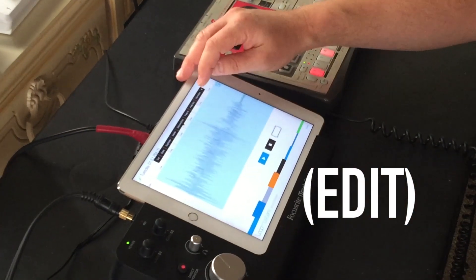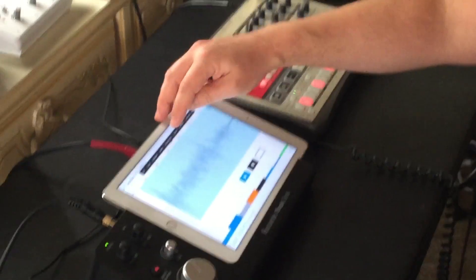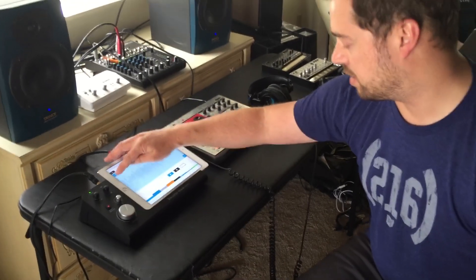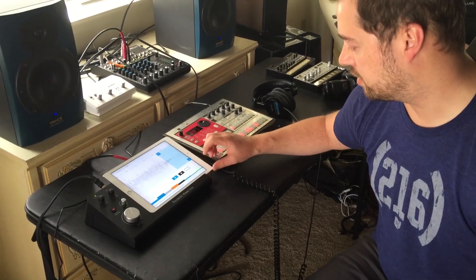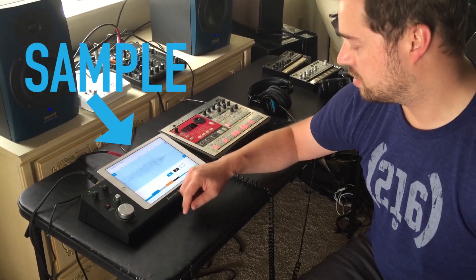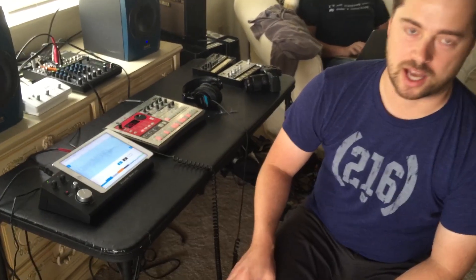Now I can hop in and trim this up and kind of prepare it for use in other apps. I can discard the ends here, then typically normalize it and maybe fade it out. And now I've got a little sample that I can use in any other app, so I can build up a pretty good sample library pretty rapidly with a setup like this.